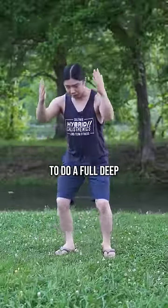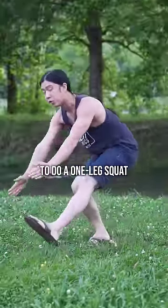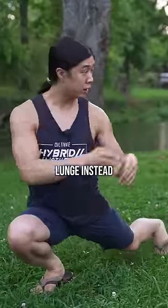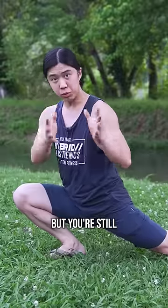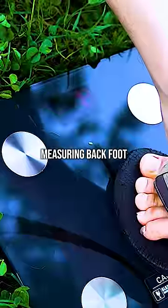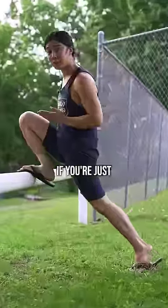After we train people to do a full deep bodyweight squat pain-free with heels on the ground, we often train them to do a one-leg squat. But you can make a strong argument for building up to a full deep bodyweight lunge instead, because you still technically have two feet on the ground so you're a little more stable, but you're still building good strength because so much weight is on your front leg. It's a little easier to add weight to these if you're more advanced, and an easier progression if you're just starting out.